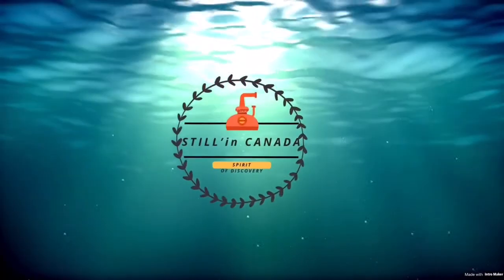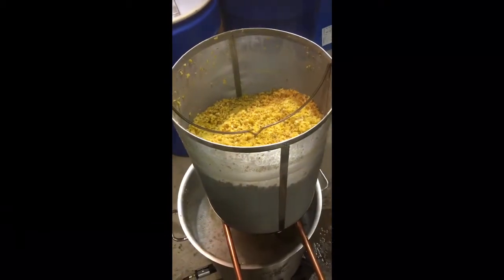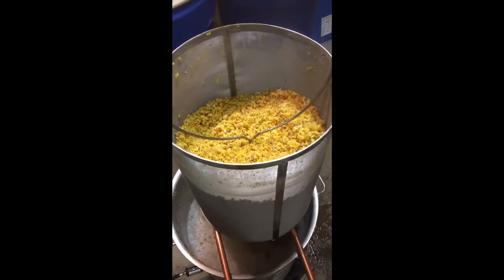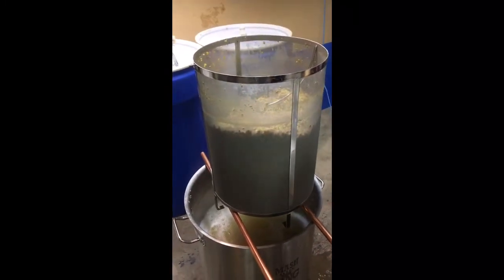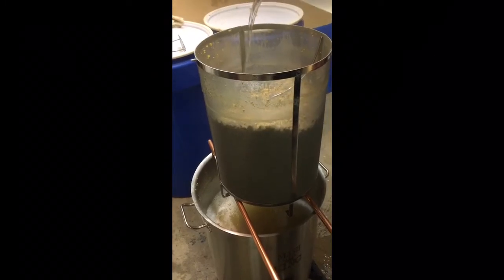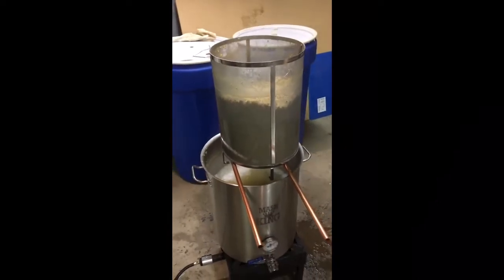Here we have corn that's been cooking for about an hour and a half at around 180 to 190 degrees Fahrenheit. We're now sparging it and then we're going to add our oats and our malted barley next. This is the mash tun strainer - you can get it for this unit - and it really makes a world of difference. Just spread it over the grains, over the corn, and you can see pretty quickly how much work you save.